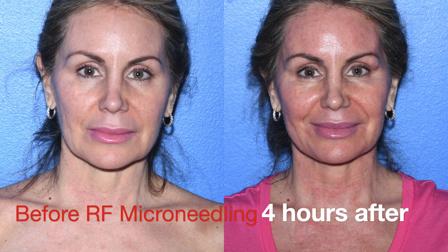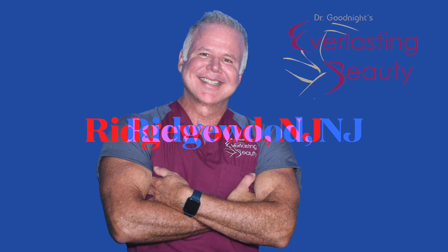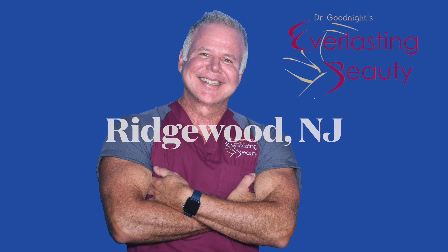She had the light treatment, so she looks healed overnight. With a stronger treatment there's slight swelling for three days, but you get four times the results and only have to do it once. You can book your free consultation online at drgoodnight.com.